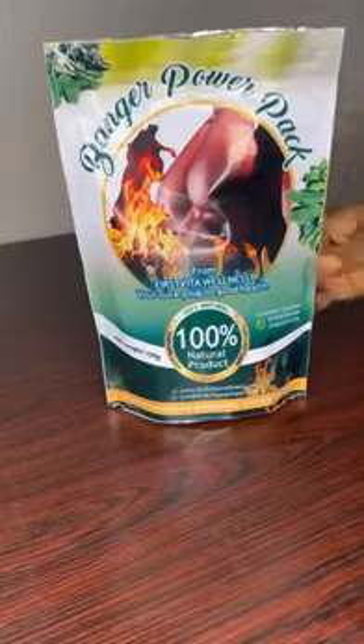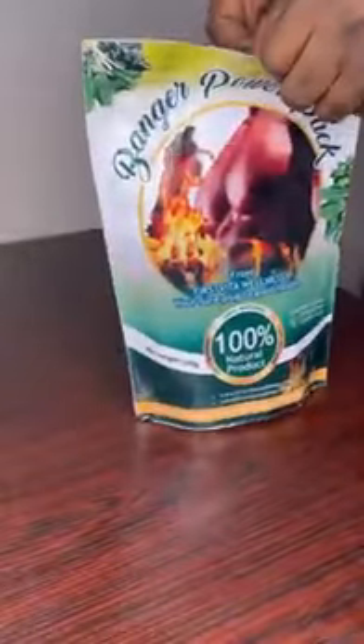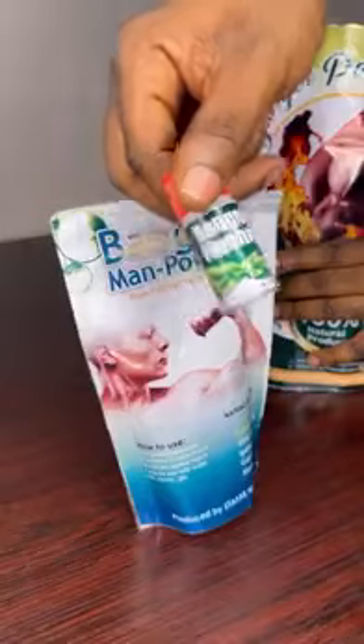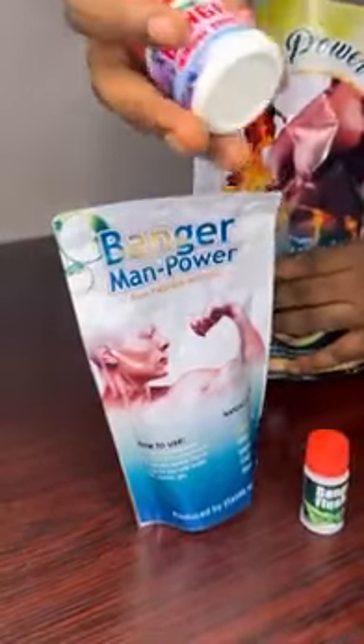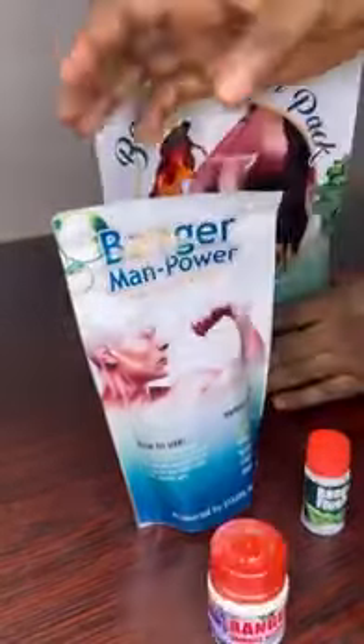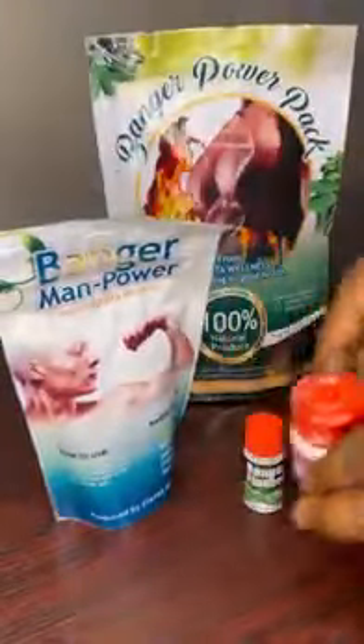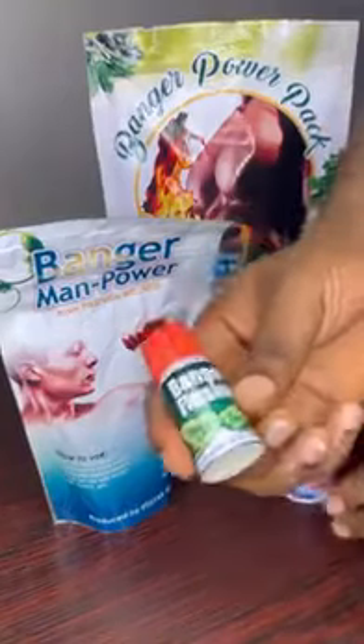We're opening our product which is Bangar Papa, which is good for every man out there that is having issues with playing games with their girls. So I'm opening it so you can see what is inside. We have the manpower, we have the flusher, and we have the immune booster.